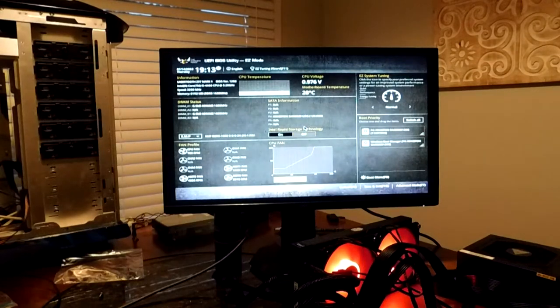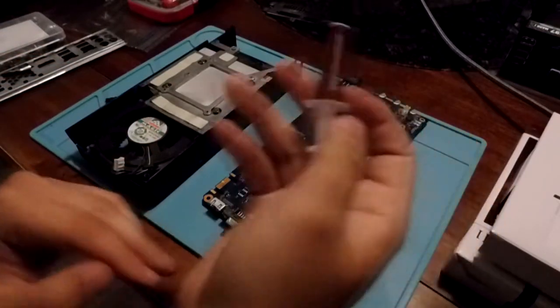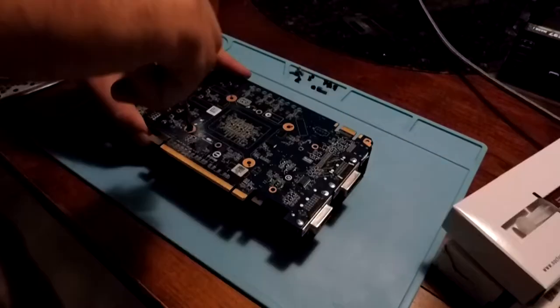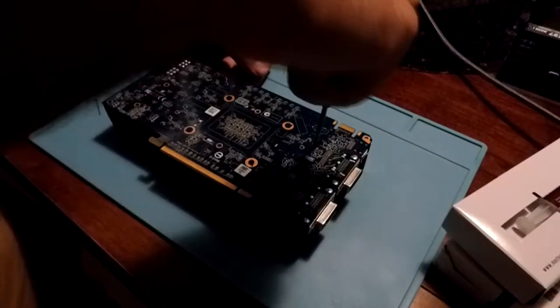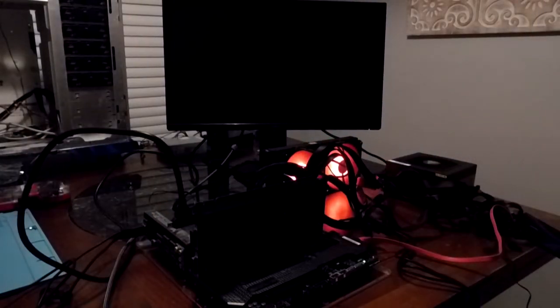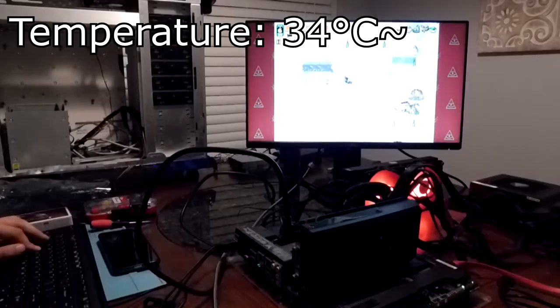Knowing that all the parts work means we can move onto the next part — the GPU. Even though it might not work, we can at least put some fresh thermal paste on the IHS and see if it runs. I was going to replace the thermal pads for the RAM chips, but they were in bad condition, so they get to stay. Fortunately, it spins to life. I guess nothing was wrong with it. All I need to do is install some drivers and see how it does under load.